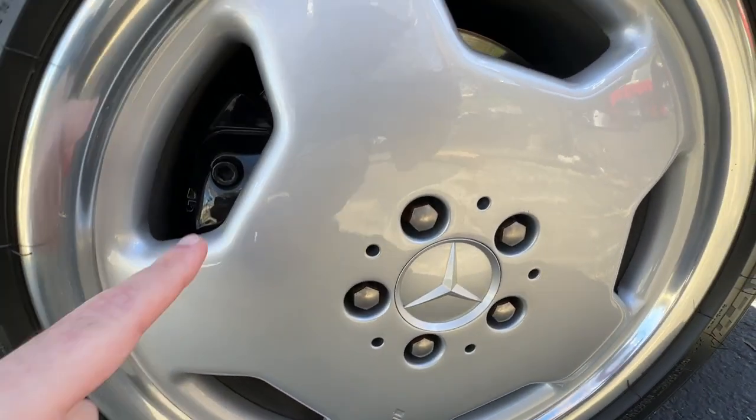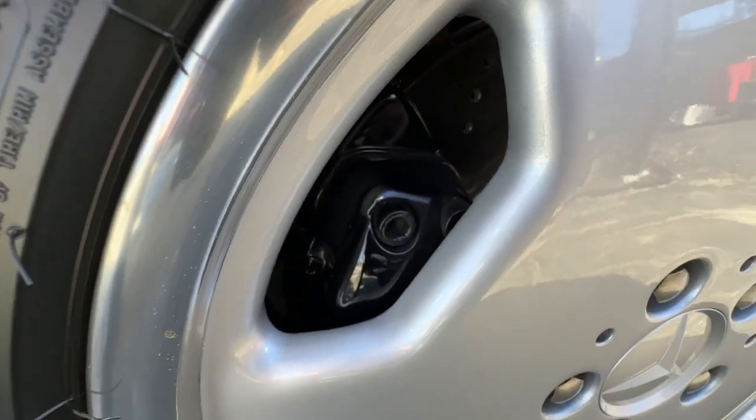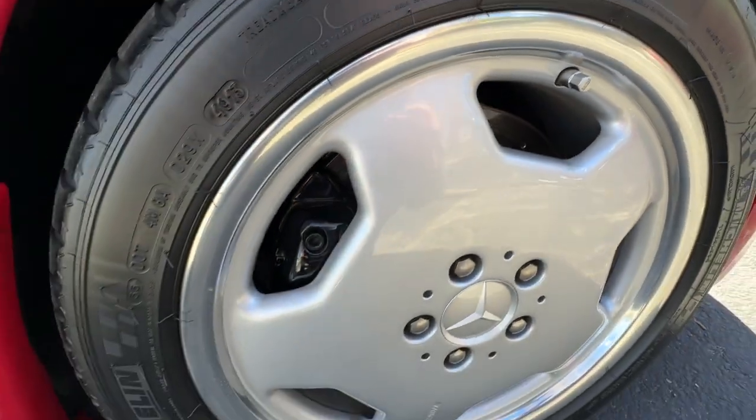It's actually really hard to see behind the monoblocks, but those are bigger brakes. And you do get the drilled rotors too, which look really nice.